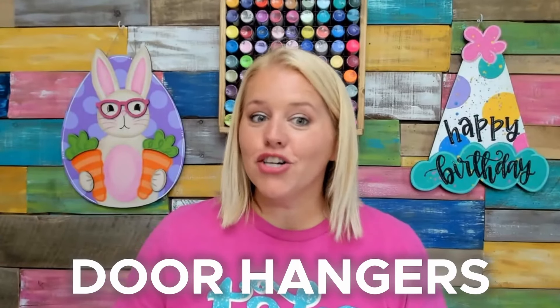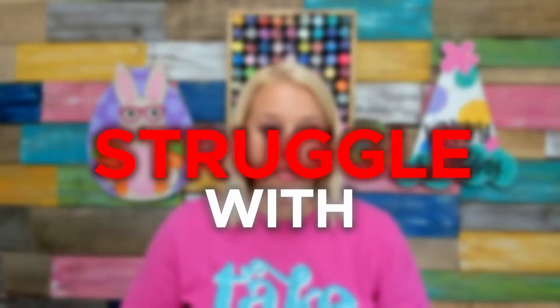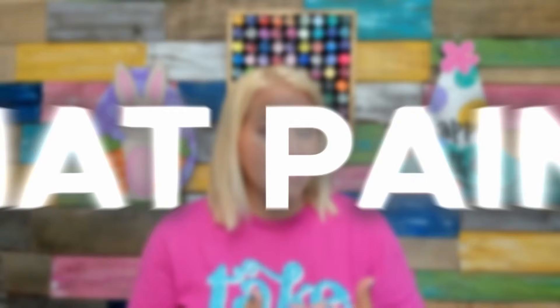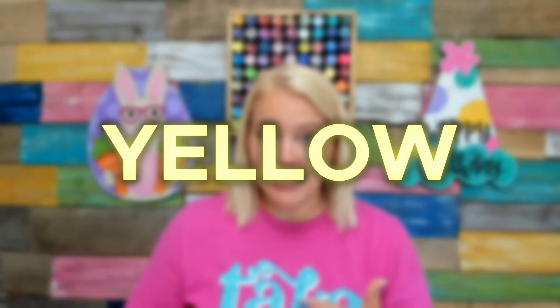Today we're going to talk about painting door hangers in layers. This is something that a lot of people struggle with when they're first starting out painting door hangers because they don't have a lot of experience with paints and what paints cover other paints well. For example, yellow tends to be kind of a transparent color, so a lot of people don't know that sometimes you have to layer it on top of white or mix white with it to get good coverage.